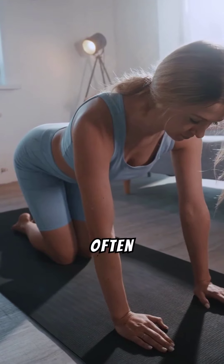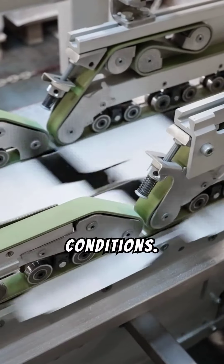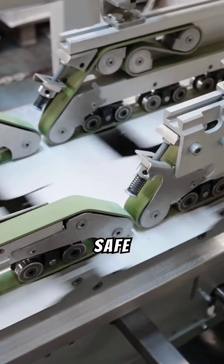Beginners often err by using improper equipment or not adjusting settings for ground conditions. Proper calibration and legal compliance are crucial for effective and safe metal detecting.